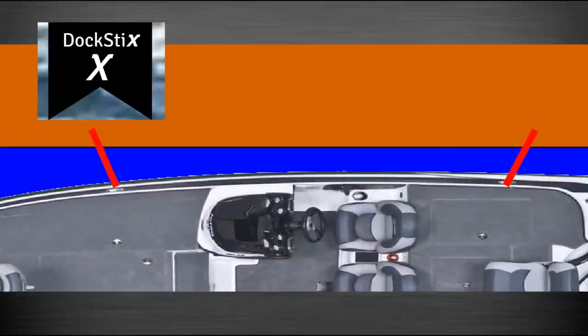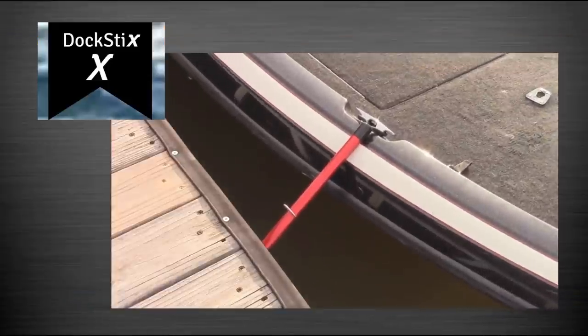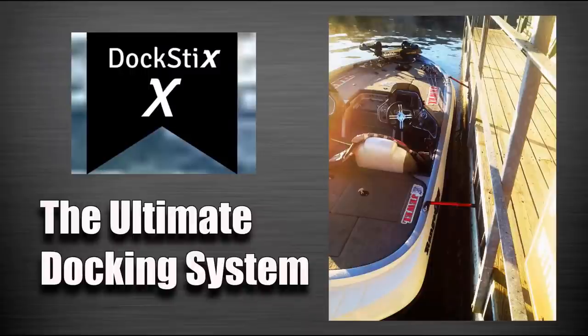Well, there's a company out there called Dock Sticks and they came up with a solution for this. I'll put a little video clip up showing their product, and today I'm going to be a copycat and make my own set. I'm going to call them the No Redemption Outdoors Docking Sticks, and I'm going to show you how to make them for a fraction of what the actual Dock Sticks cost — and it'll do the same thing.